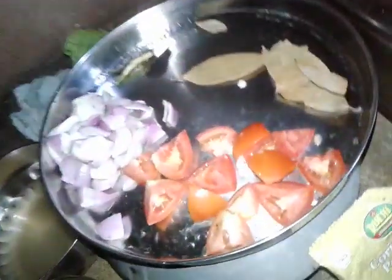अच्छी प्याज़, तेज़ पत्र, टमाटर — अध्दा प्याज़, गरम मसाला, लहसुन पेस्ट कर दीजिए। ननिया गुंडु लंका, तिली, गुंडु गरम मसाला, मीट मसाला।